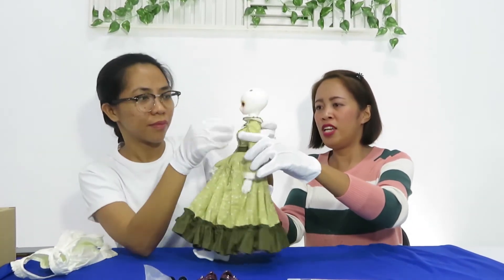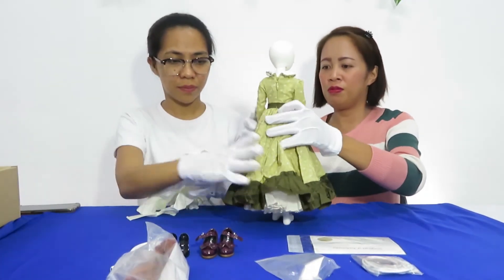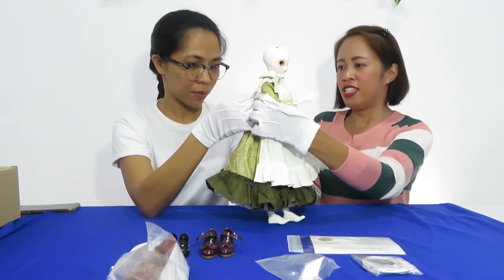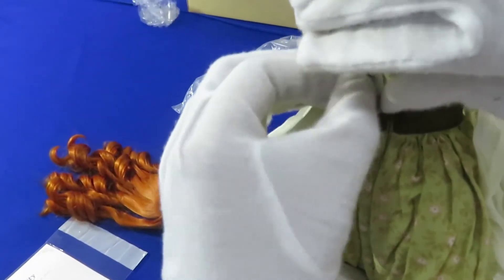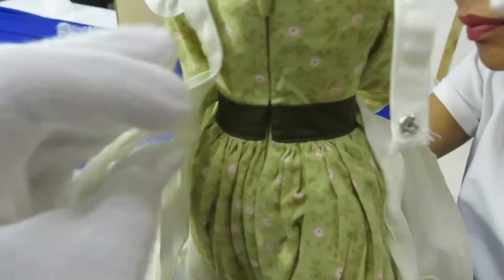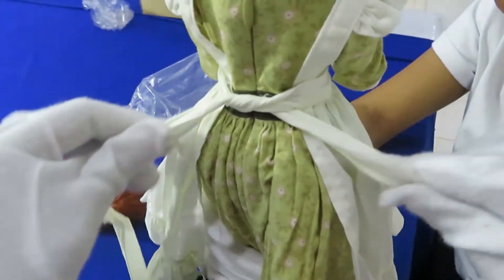So next is the apron. After you can wear the dress, you should sit down like this, move to the side, and come down. This is very nice. It's very elegant!